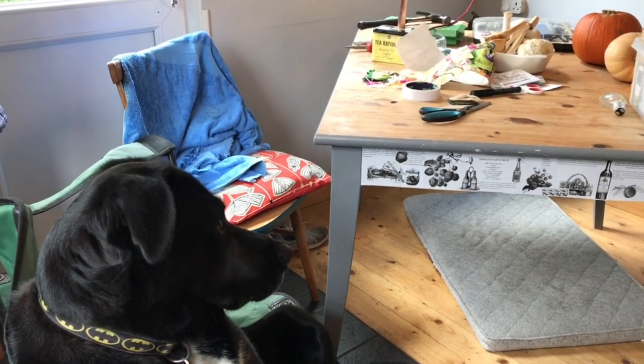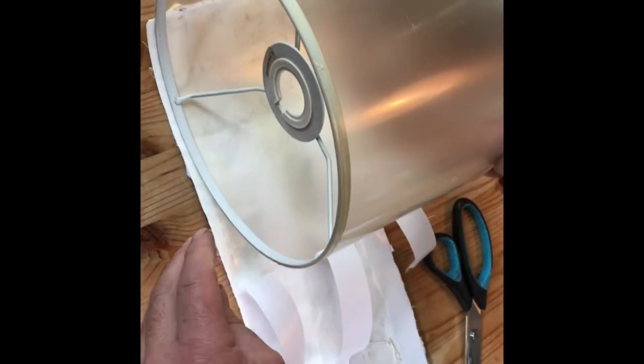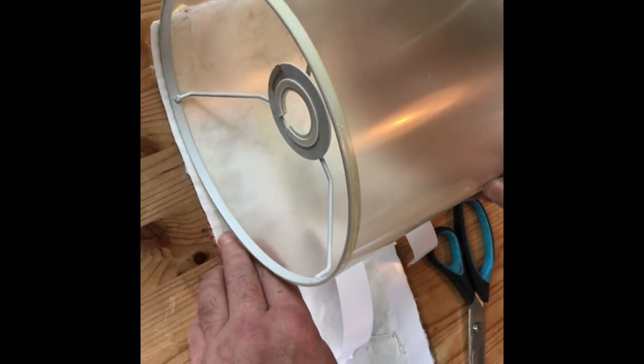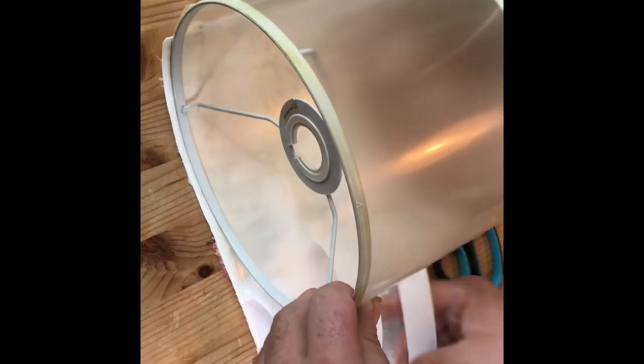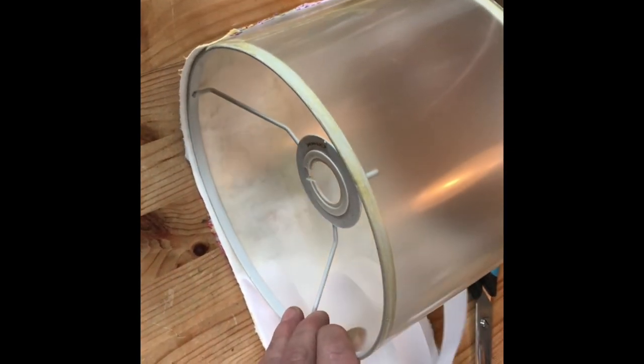I'm adding the finishing touches now. And we've checked — it's not upside down. Notice I'm letting you do this, Bop. Have you noticed that?